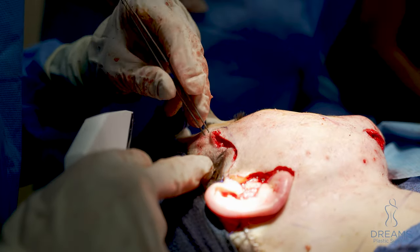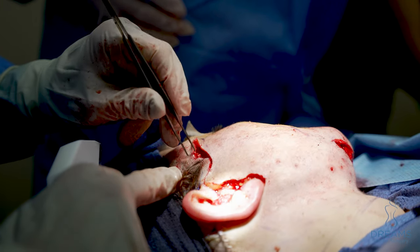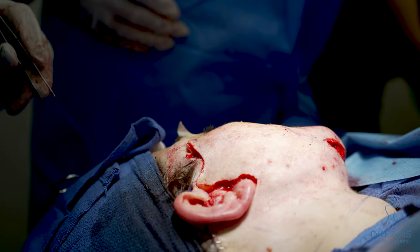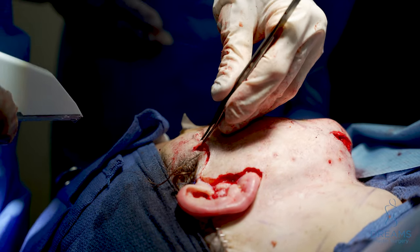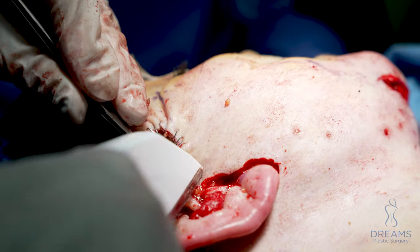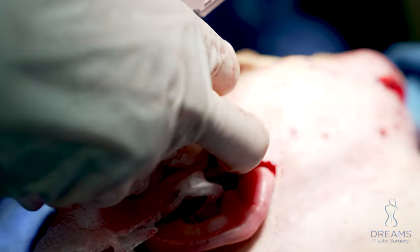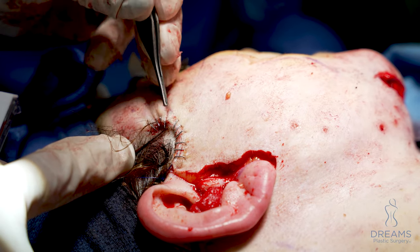The challenging part is here to make it line up. Because we can't add so much skin, there's a little excess here, and it's always challenging to line it up. I'll put a few stitches to line it up better, but you see the edge lines up to the edge, so that's good.